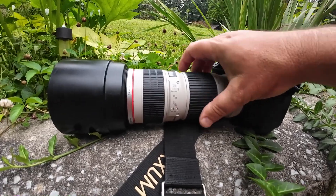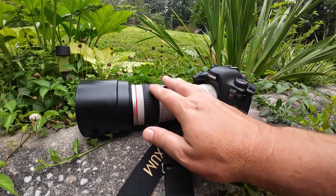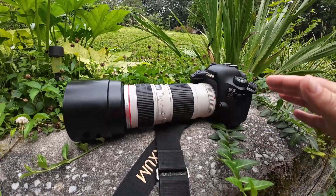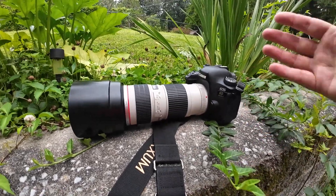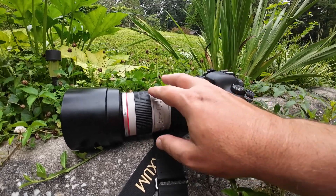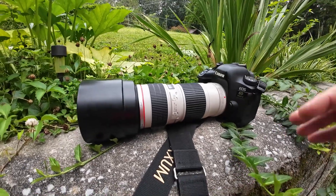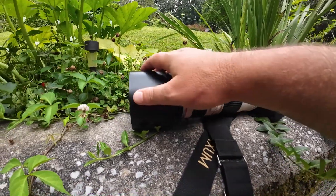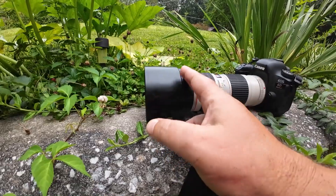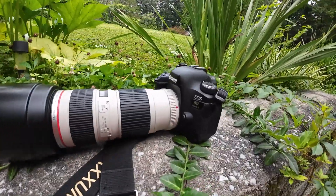The zoom is contained inside the barrel — that's why I like this one. I also like this one over an IS version just because the price is a lot cheaper, but also it's a little bit smaller and a little bit lighter. When they add all that extra stuff in there, it tends to add up. The hood is kind of massive, but it works out anyway.